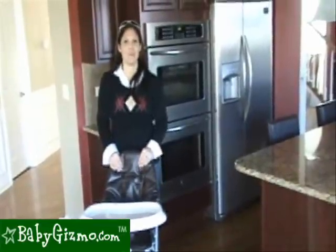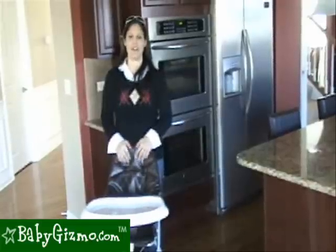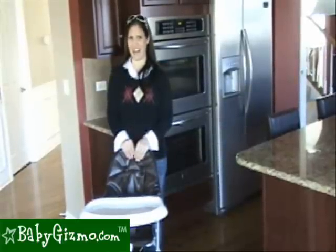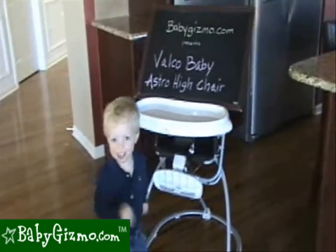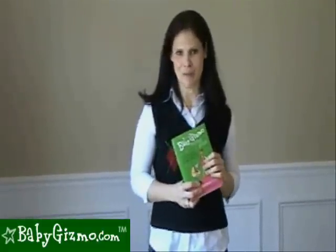The Valco Baby Astro High Chair is perfect for today's urban lifestyle. If you're an urban mama or just looking for a chic high chair with an unbelievable fold, the Valco Baby Astro is a must-see. This has been the review of the Astro High Chair by BabyGizmo.com. Also, don't forget to check out our new book, The Baby Gizmo Buying Guide, that will help you navigate through the world of baby gear.